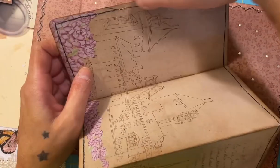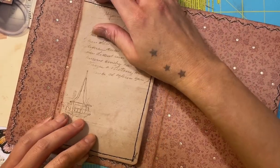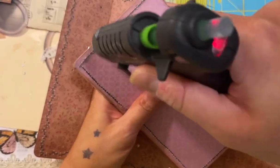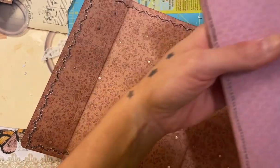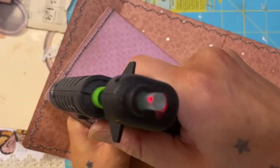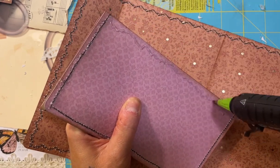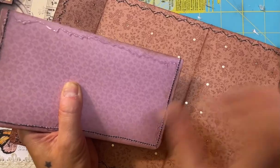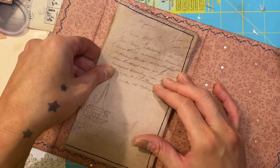I was going to put a quarter punch there but I don't think I have enough room, so I'm just going to glue them down as a pocket. I got my hot glue gun only because I'm trying to make these stick and I don't want to wait forever. My desk is so cluttered. I want to make sure that they stay - hot glue definitely makes sure that they stay, especially over stitching and things like that. So let's put this down in the middle probably, like this.